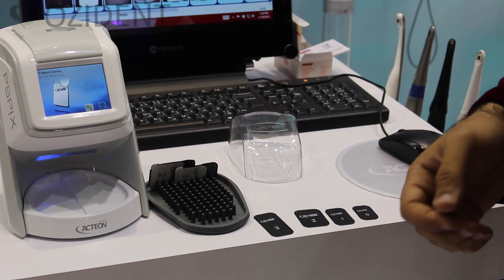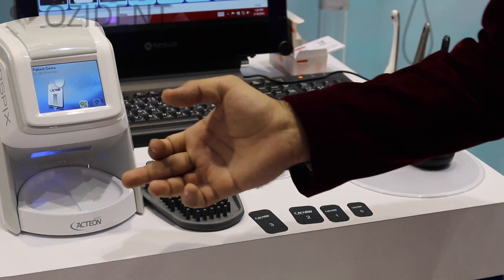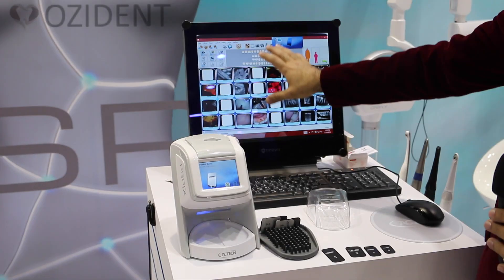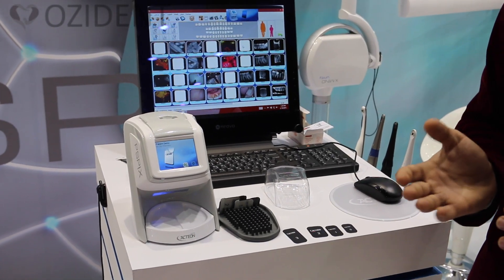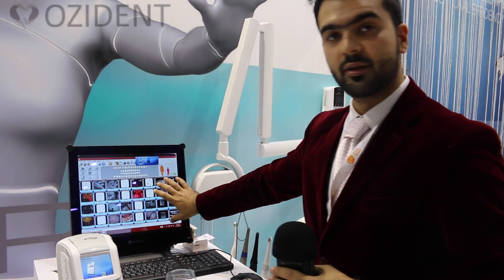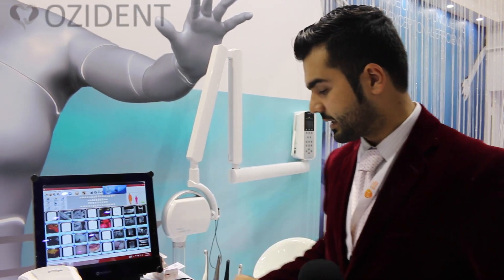After the exposure is done, you put it in the machine — it does the scanning — and the special software designed for this machine will automatically recognize the images and merge them together in the best way possible, then you have the image. The software is very powerful and you can do lots of editing, which I'll show you in a moment.